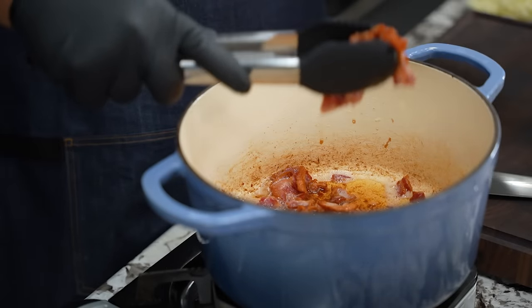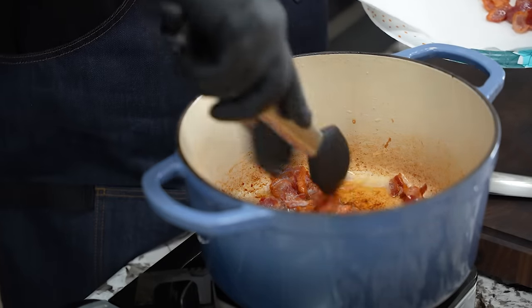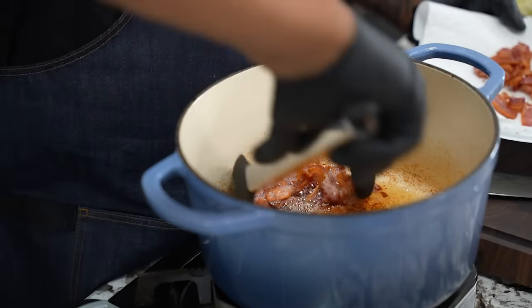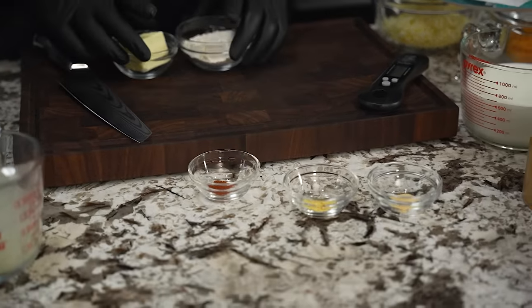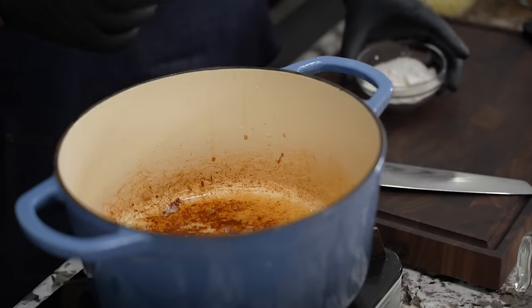I put everything in these little candy dishes — these are my measurements. I get them set up so that when I need them, I can pull them right away. Now we've got bacon grease in here already. I'm going to go ahead and add butter. As soon as this melts, then I'm going to go ahead and put in my flour.